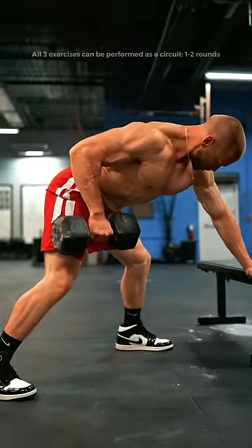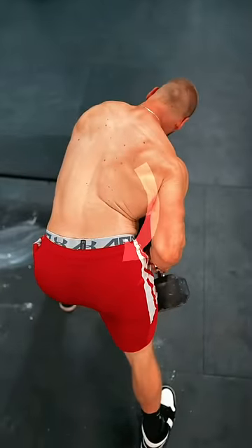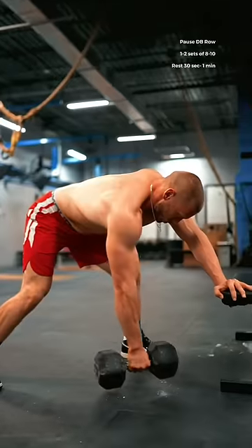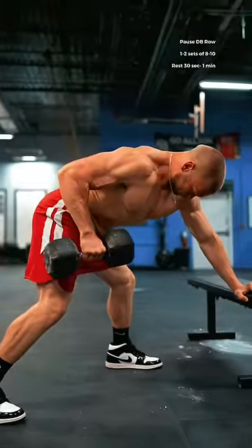Then, a pause dumbbell row with lateral flexion of the torso. Tilt your shoulder down towards your hip for peak contraction of the lat. Hold onto it for one to two seconds, and then slowly lower back down. There's no need to go heavy on these — just enough to feel the activation in the lat.